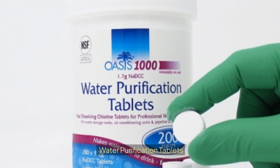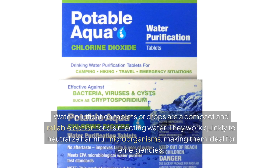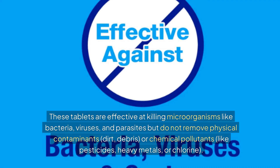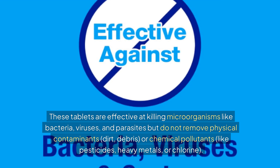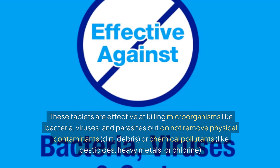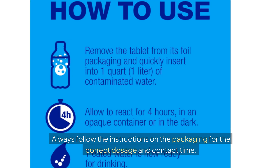Water purification tablets. Water purification tablets or drops are compact and reliable for disinfecting water. They work quickly to neutralize harmful microorganisms, making them pretty good for emergencies. These tablets are effective at killing microorganisms like bacteria, viruses, and parasites, but they don't remove physical contaminants like dirt or chemical pollutants like pesticides, heavy metals, or chlorine. Always follow the instructions on the packaging for correct dosage and contact time.